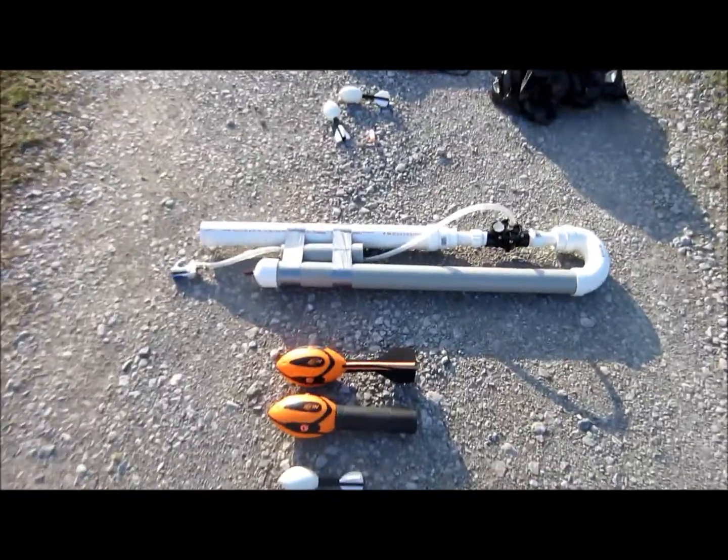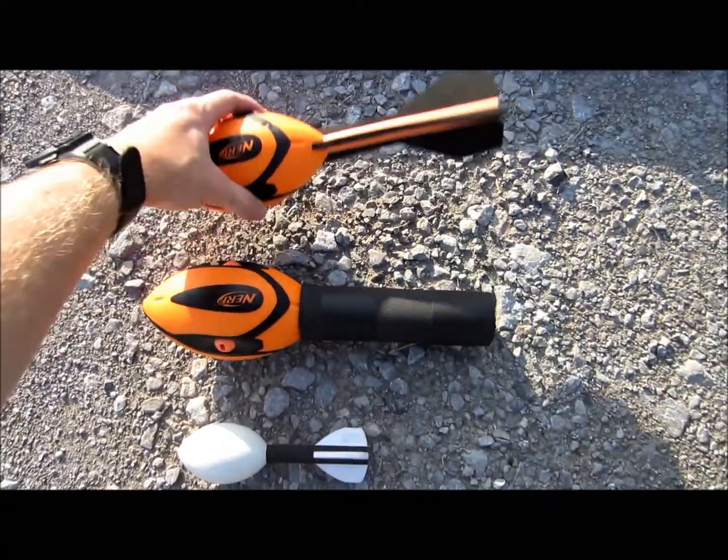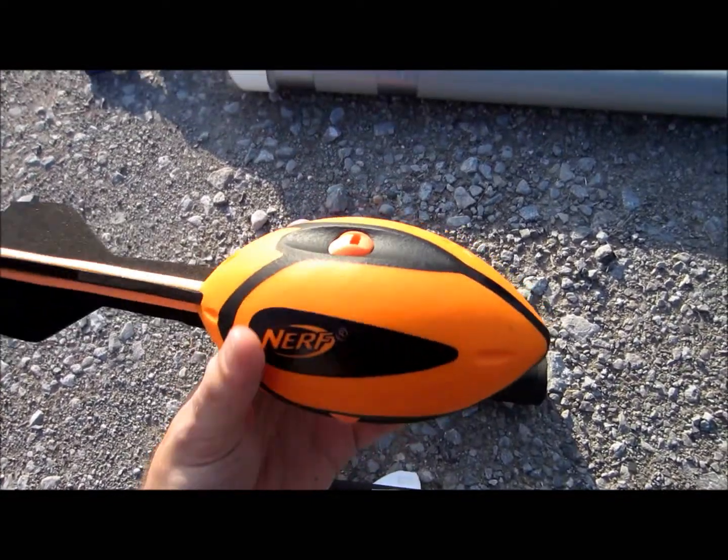Here we have my air cannon. This is a rundown of the ammo. This is a 3.5 inch Nerf Howler football. When it goes in the air, these whistles make whistling noises.